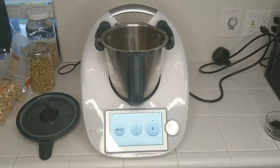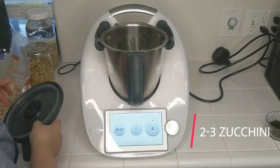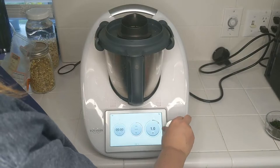Now I'm going to add two or three zucchinis, also in big chunks — it just depends on how large your zucchinis are. Mine are three, and my zucchini were a little smaller today. I'm just going to give that a rough chop at speed four.